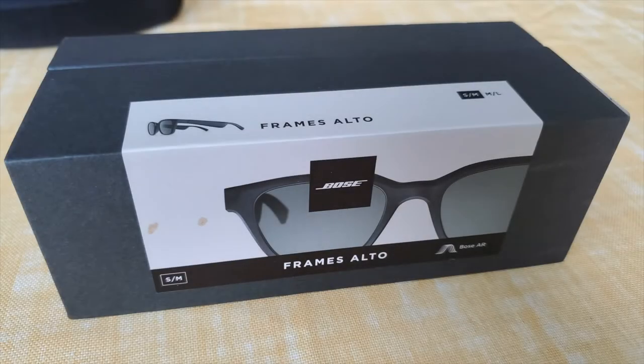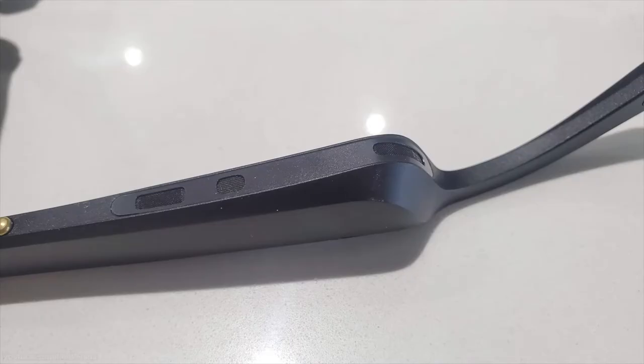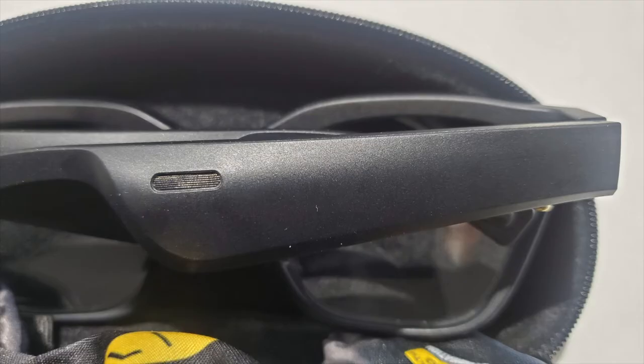Hey guys, recently I picked up a pair of sunglasses from Bose. The Bose Frames are Bluetooth-enabled sunglasses with speakers on the arms that project sound into your ears. However, unlike headphones or earbuds, they don't block out the sound from your environment completely — you're still aware of your surroundings.